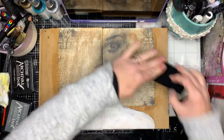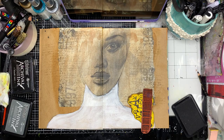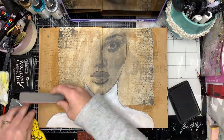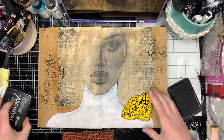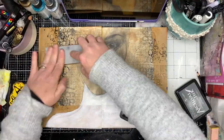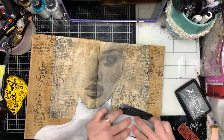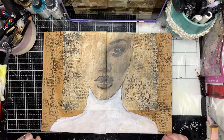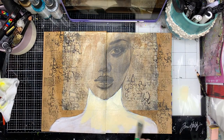So what I decided to do is add in some stamping with some text stamps. I did pull out my grey archival ink, but I actually ended up going back and using black just so it stood out a little bit more. I'm just really randomly using lots of different text stamps over the top to replicate what was happening with the collage paper in the background. I'm making sure I'm stamping over the collage tissue and over the bits of craft paper as well, so it all blends in.